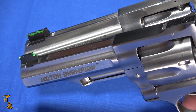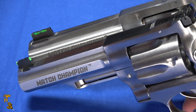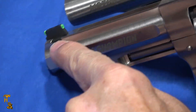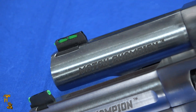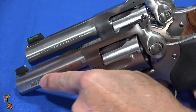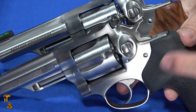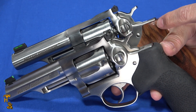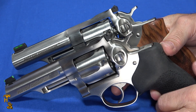The front sight blade mounts differently on each gun and they would not be perfectly compatible. This one has a fairly short mounting blade and this one has a fairly wide mounting blade — they changed things over the years. The Match Champion's front sight is on a flat part of the barrel; this one is round. Both of them are half lug. This gun has a rubber Hogue grip but it came with this Hogue hardwood grip, which the hammer swapped out — you can change the grips.